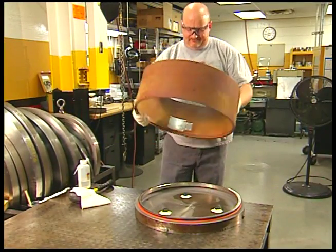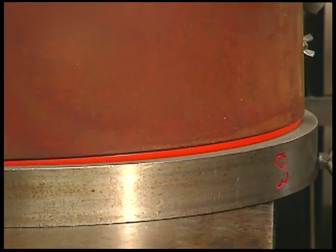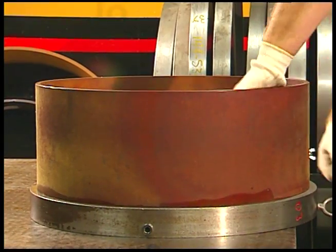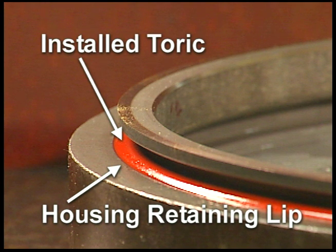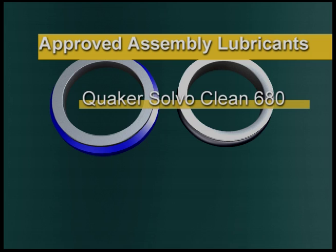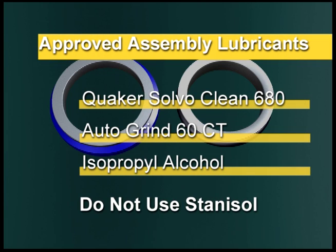For larger diameter seals, which will not press in with sudden and even pressure, it's acceptable to work the toric past the retaining lip by placing one side of the seal into the seal housing and tapping the opposite side of the installation tool with a rubber mallet until it's engaged past the retaining lip of the housing. To avoid damage to the installation tool, do not strike it in the area where the two halves meet. Approved assembly lubricants are Quaker Salvo Clean 680, Auto Grind 60CT, and isopropyl alcohol. Do not use Stanisol or any other liquid which leaves an oil film or does not evaporate quickly.